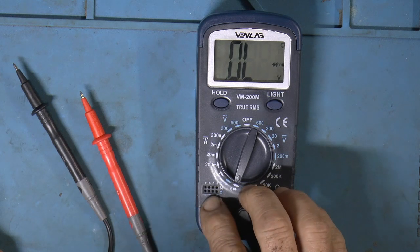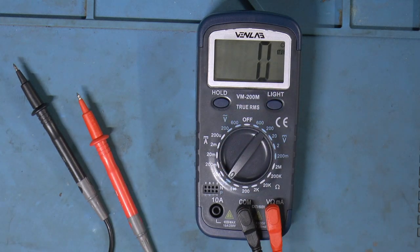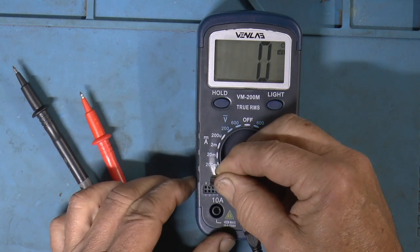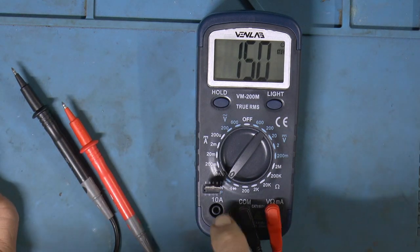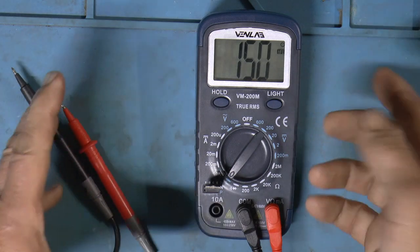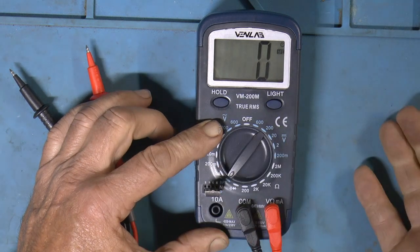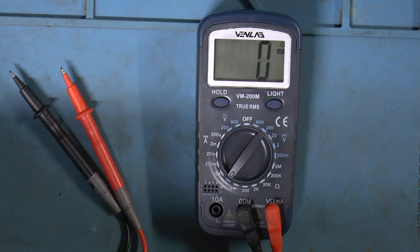Now this transistor test section — to be honest with you, I'm not sure what that's all about. But I do have a transistor here, and in the book it says you should know whether it's an NPN or PNP, which I don't. So I just stick it in these holes here, and when I do that it says NPN — so I assume that means it's an NPN transistor. The HFE is 150, and that probably means something to some of you. If I do the same thing on the PNP section, I don't get anything.